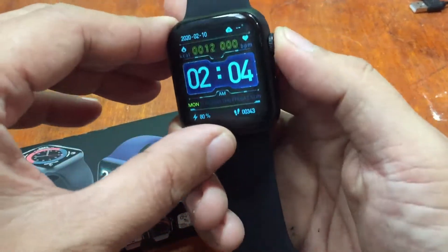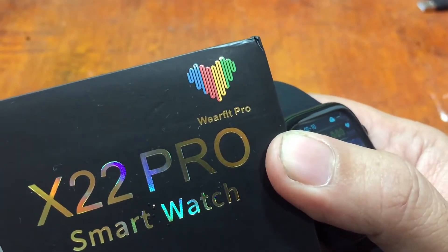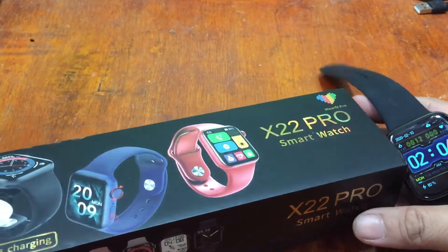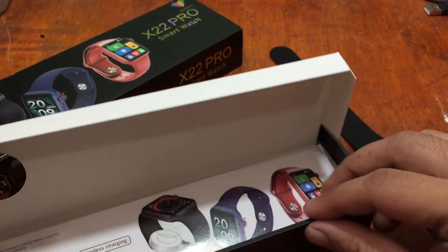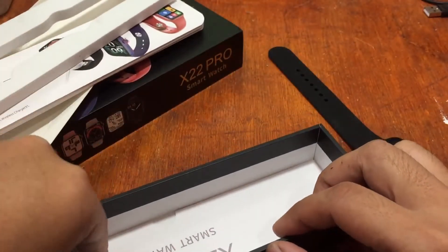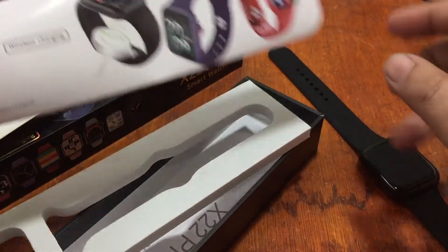This time we're going to install the support app for this wearable. The name of the support app is WearFit Pro. This installation is not exclusive to the X22 Pro — the process is the same for other smartwatches that use WearFit Pro with an Android smartphone. You can see the list of compatible smartwatches in the description and title of this video.